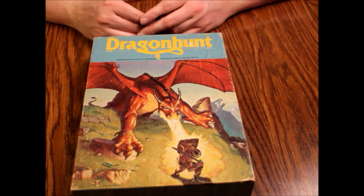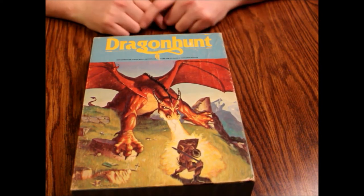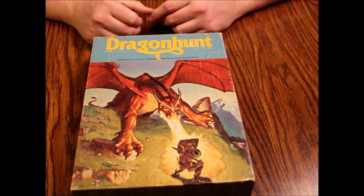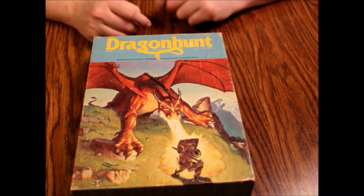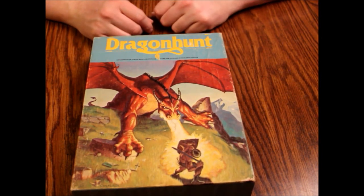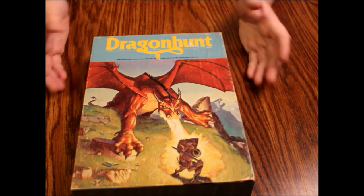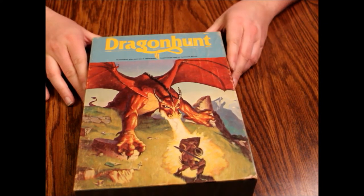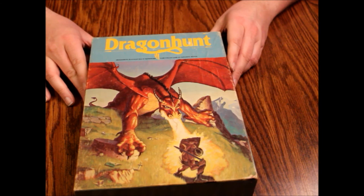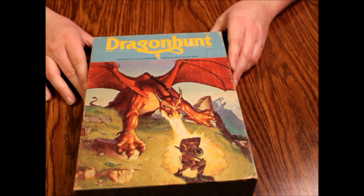But that's Dragon Hunt — it's one word in the title. When you're searching for it, if you're on one of those sites that requires more specificity, try putting it in as one word, and it is by Avalon Hill. Hopefully someday it does get re-released because Hasbro does own all of Avalon Hill's stuff — so maybe we'll get lucky. But until then, that'll do it for this episode. As always, thank you for watching and we hope to see you next time on What's Inside.